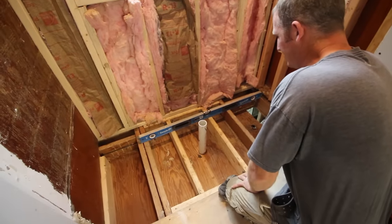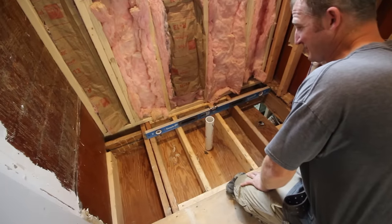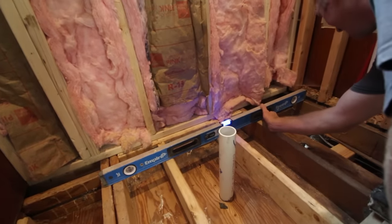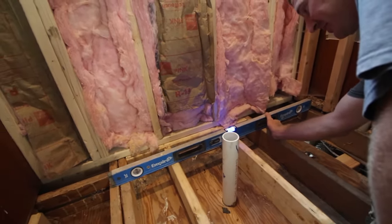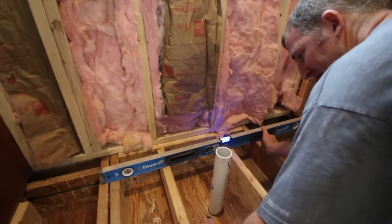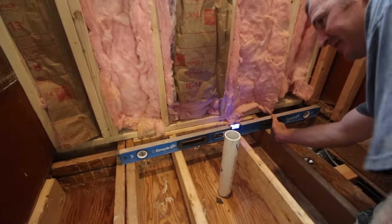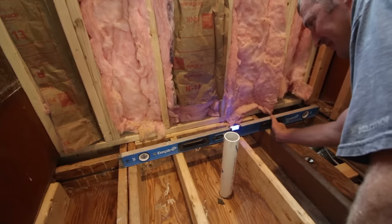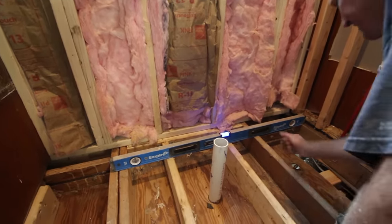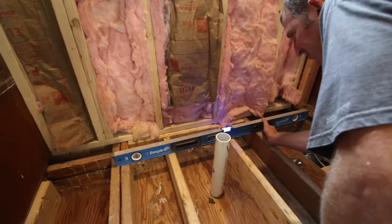We're going to get this subflooring put in the shower for the curbless system. One of the first things you want to do is make sure your floor is level. As you can see here, we are a good quarter inch out of level. It's critical to get this level. So when we frame in the plywood, we'll raise it enough to make up the difference, because everything really relies on a level surface for the pan system to flow correctly toward the drain.